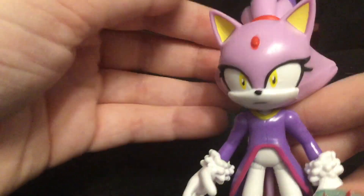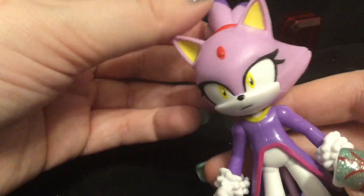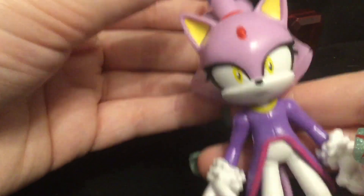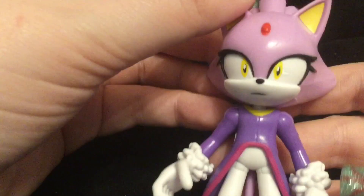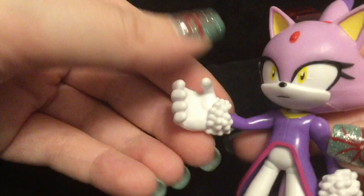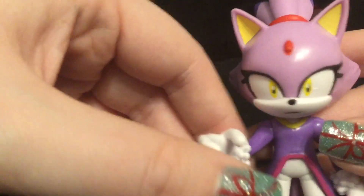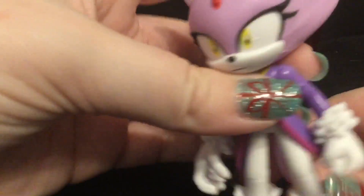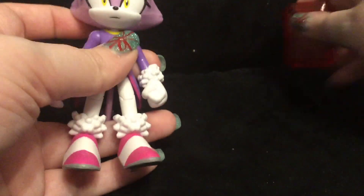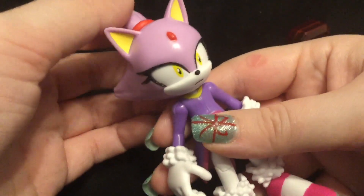Blaze the Cat is definitely one of my favorite characters from the Sonic the Hedgehog franchise, and I personally wish that she was in more Sonic games. Aside from being wicked cool, she has pyrokinesis, which is basically the ability to control fire. She is from the Sol Dimension, hence why her accessory is the Soul Emerald. The more we can see Blaze the Cat in future games, the happier we'll be.